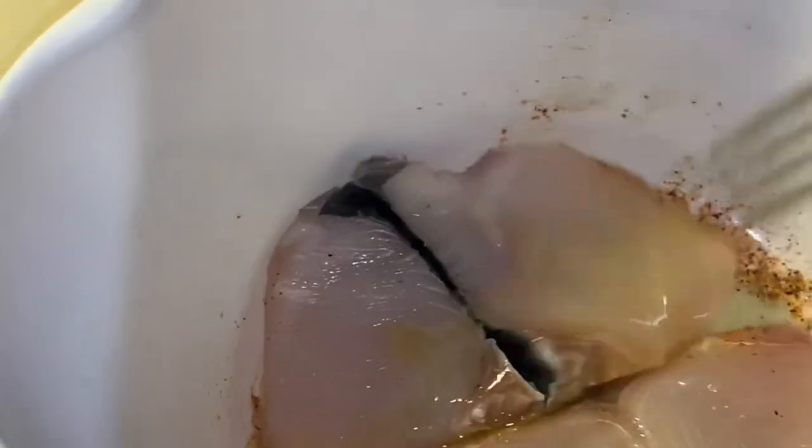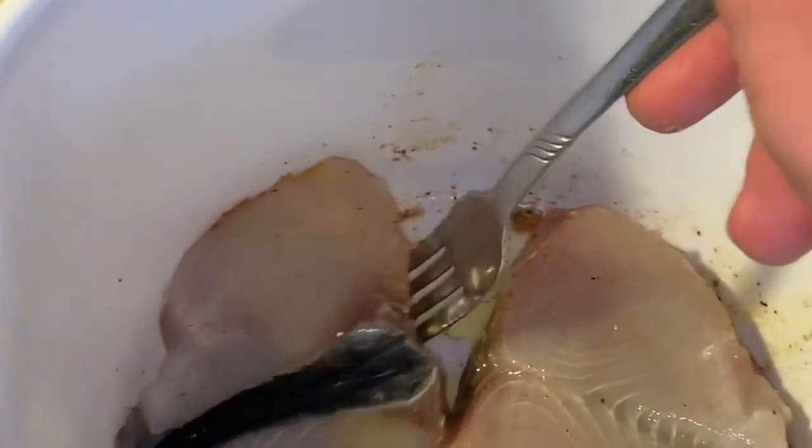I'm going to go ahead and warm up the grill. I'll use a gas grill — I don't feel like messing with all the charcoal today — so I'm going to go ahead and fire that up, let it get warmed up, and put them on.